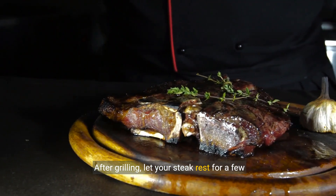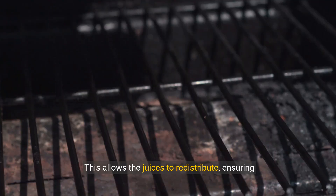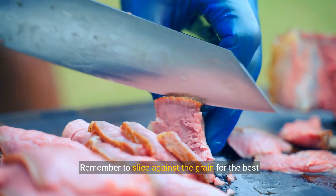After grilling, let your steak rest for a few minutes before slicing. This allows the juices to redistribute, ensuring every bite is flavorful and tender. Remember to slice against the grain for the best texture.